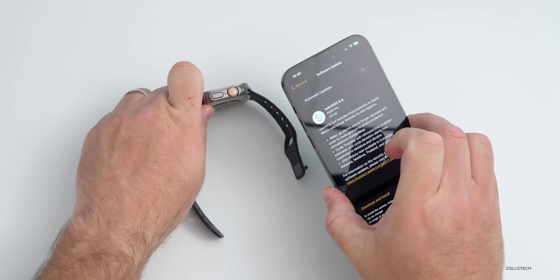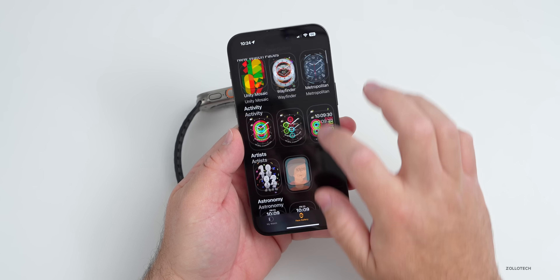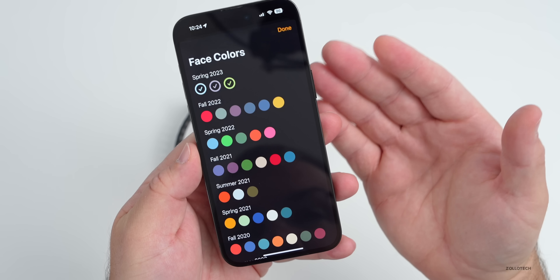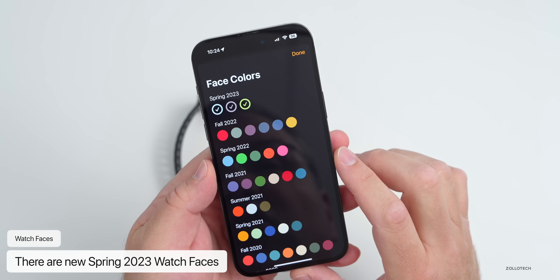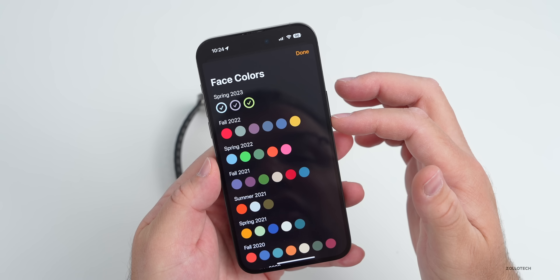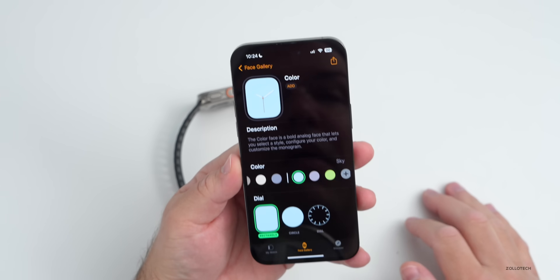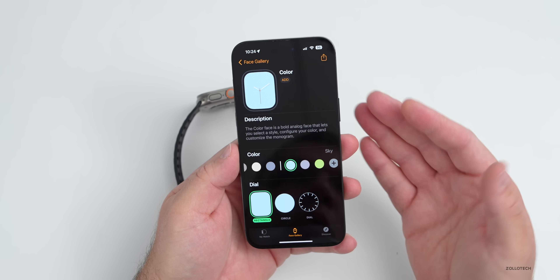In the watch app, the first new features are within the face gallery. If we scroll down to Color, we can see new wallpapers — really watch faces that match different wallpapers or watch bands for the spring 2023 case release. There are three new ones: Sky, Purple Fog, and Sprout Green. Those are for spring and they match some of the watch bands. The fall 2022 ones are still available as well.